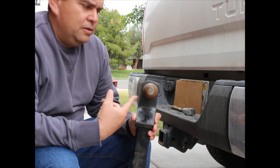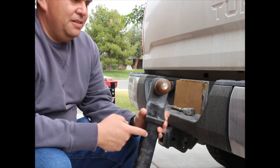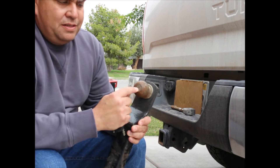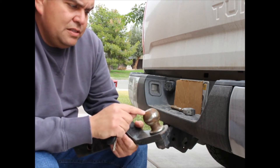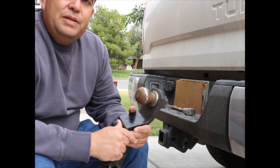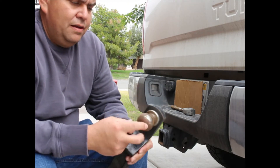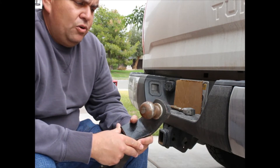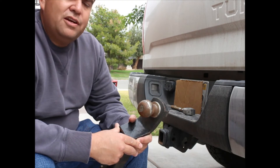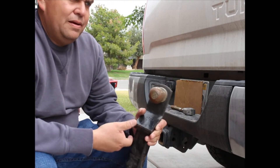We've got our 2-inch ball on a 2-inch receiver. This is called a stinger. I know it's 2-inch — it says 2-inch at the top. It also has a weight rating; this one is 6,000 pounds. Depending on the trailer and the weight, you need a ball with a bigger capacity. You should also look at the trailer right on the tongue — it'll tell you what size ball you need.